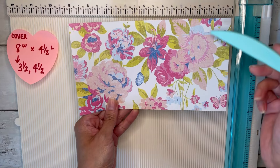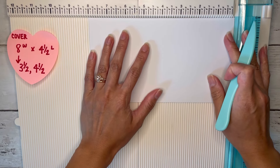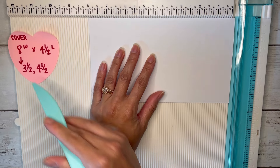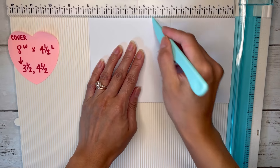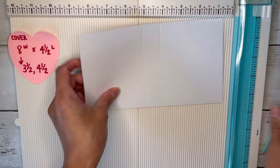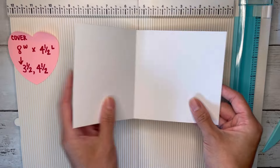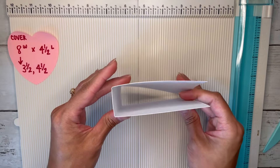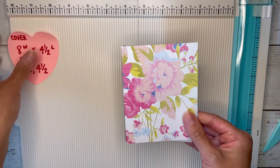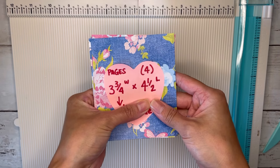This is just an eight-inch wide by four-and-a-half-inch tall paper. I'm going to flip mine over to the eight-inch side and score at three and a half and four and a half — that's going to create the little spine. We can just fold those scores over and that's it for the cover, so we'll set that piece to the side.